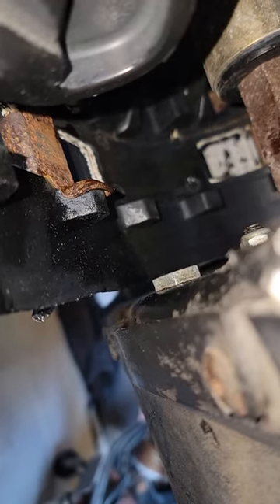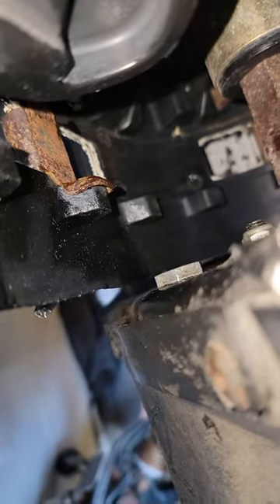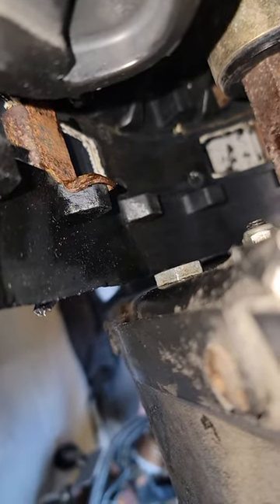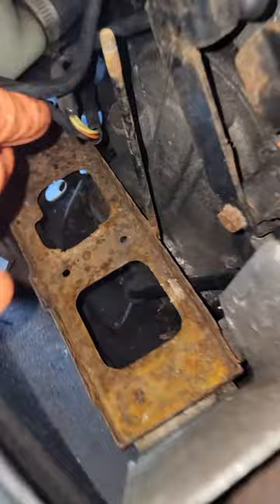That bolt there — the bottom one — it's a three-quarter. That's the drain plug. Drain the chain case oil. It's all on the right side, obviously, and so is the fill plug.